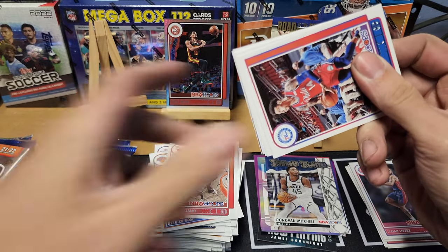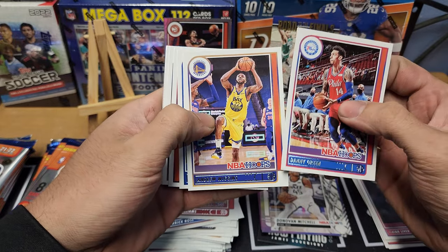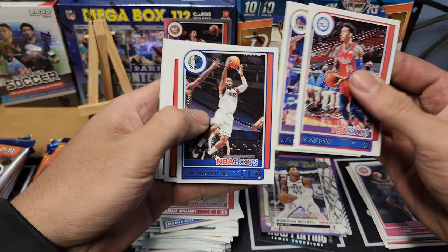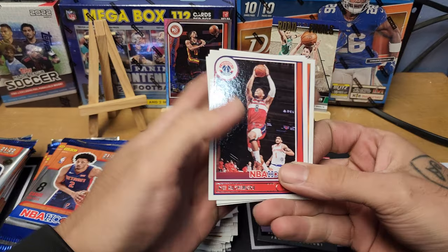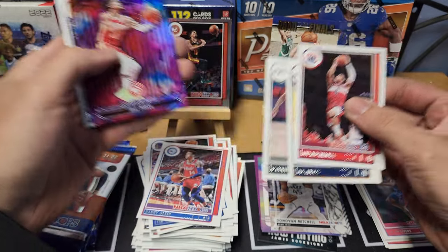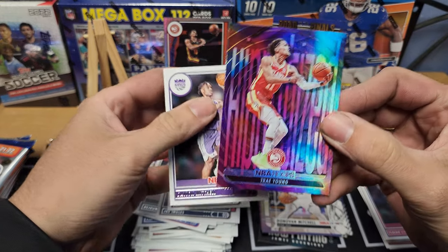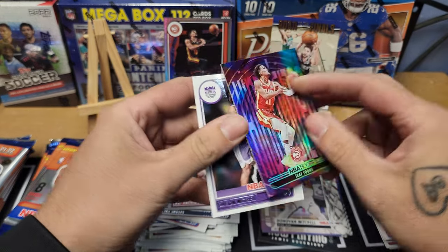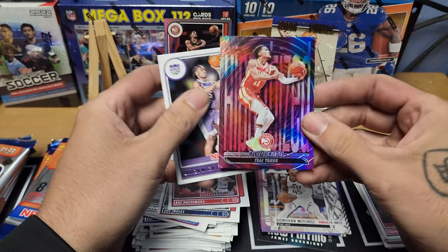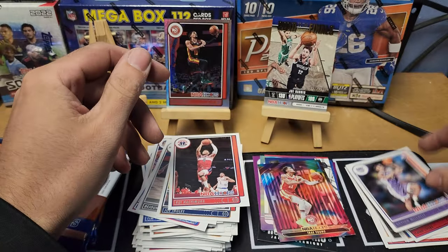You don't get as many numbered cards as maybe Donruss or some other stuff, but it's all good. Pack twelve: Danny Green, Andrew Wiggins — who had a bananas Finals — Tim Hardaway Jr. — that's Michigan PC too — Rui Hachimura, Joe Ingles, Dejounte Murray. We got another Trae Young — 'Hypnotized' insert — and a Davion Mitchell rookie to finish out the pack.